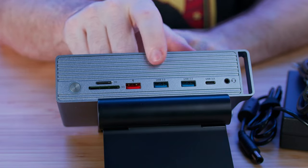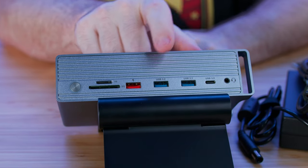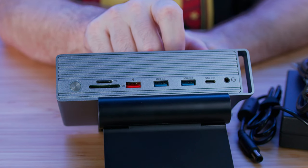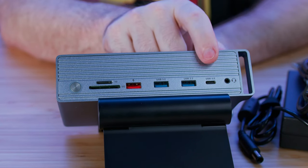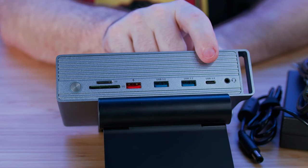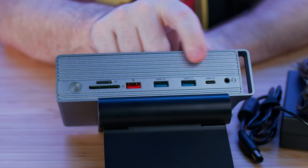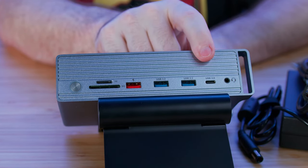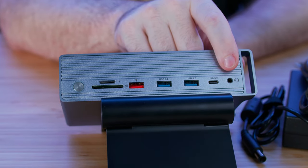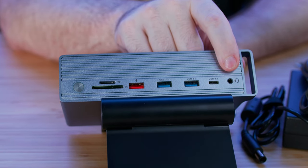These next three ports are all USB 3.2 Gen 2. The two Type-A ports give you 10 gigabits per second, which is expected. I would have expected the USB-C port at this price point to be Gen 2x2, which gives you 20 gigabits per second versus 10 — but in this case, all three are 10, which is still pretty fast. Rounding things out is a combined 3.5mm headphone and microphone jack.